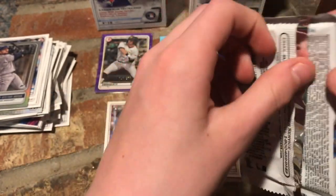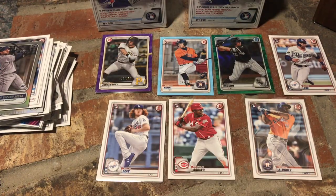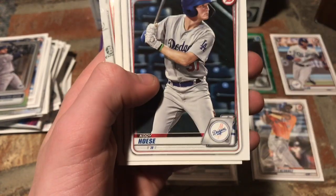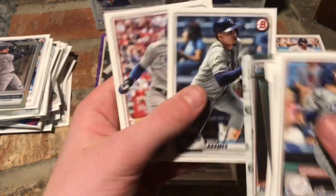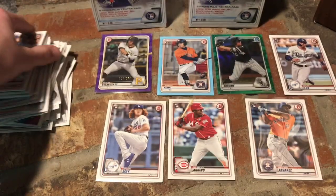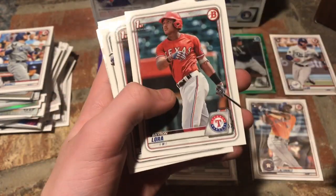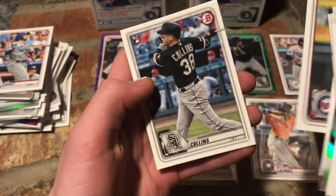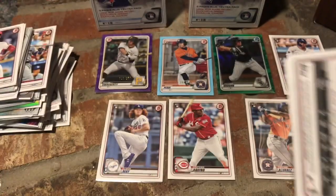Blaster Box number two, pack one. Max Muncy, Matt Chapman, Yusei Kikuchi — we got his regular card and a Spanning the Globe. Forrest Whitley, Cody Haise, Josh Jung, Brian Mata, First Bowman Jeremy Pena — there's the regular version of the numbered card we pulled. Willie Adams, Chris Bryant, and Ketel Marte. Looking for Jasson Dominguez, Bobby Witt Jr., and Adley Rutschman. They've gotta be in this box. Luis Castillo, Hanser Alberto, Mike Soroka, Brennan Rogers, Brian Lora, Alvaro Seijas, Evan White, Andrew Vaughn, Hans Crouse, Sean Murphy rookie, Brewster Gardner rookie, and Zach Collins rookie. Four more packs to go.